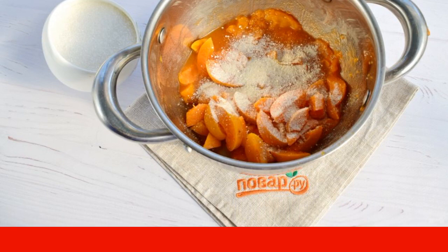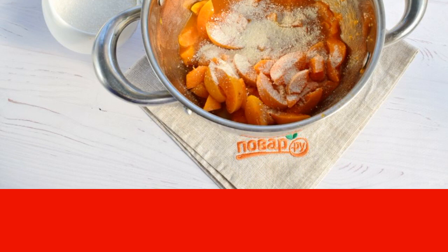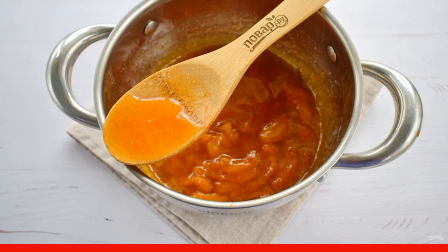Sprinkle with pectin. Put on a slow fire. Bring the apricots and pectin to a boil and stir. Step 3: Add sugar. Cook for about 5-7 minutes until thickened, stirring with a wooden spoon.